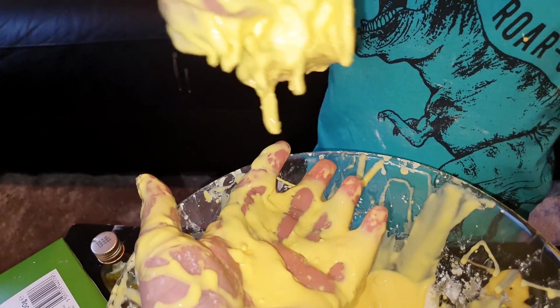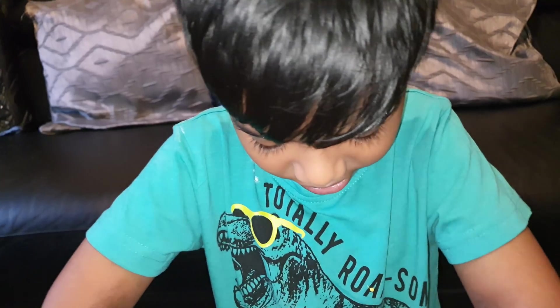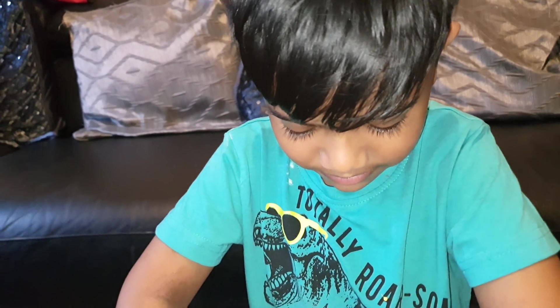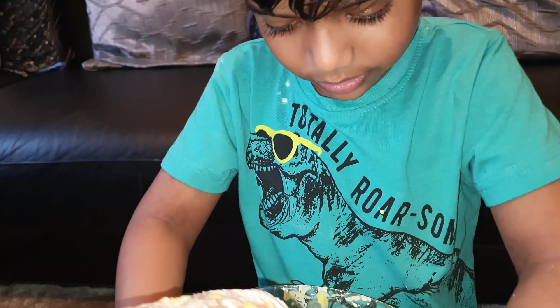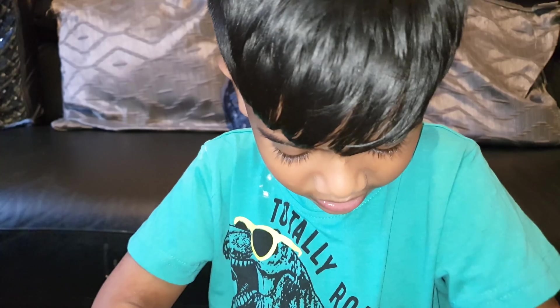Rihun, are we gonna carry on having fun? Yeah! Should we say bye to the guys? Bye guys! One more thing — you can try this in all sorts of different colours, it's not just yellow. We just wanted to replicate quicksand and that's how it really looks. Are we gonna end the video now and carry on playing? Yeah! Let's say bye to the guys — bye bye guys!